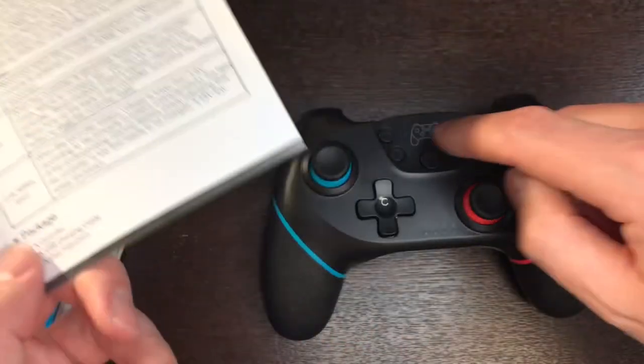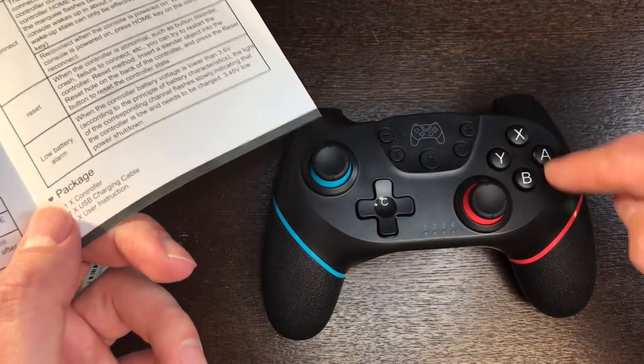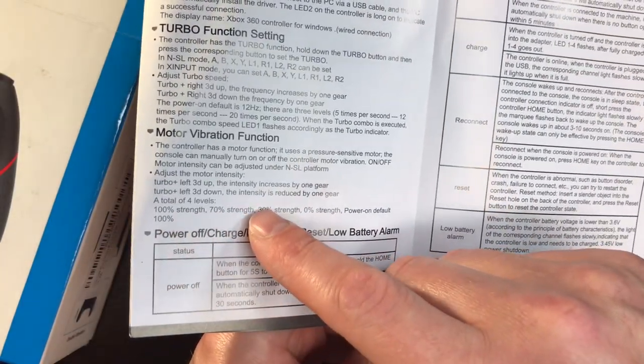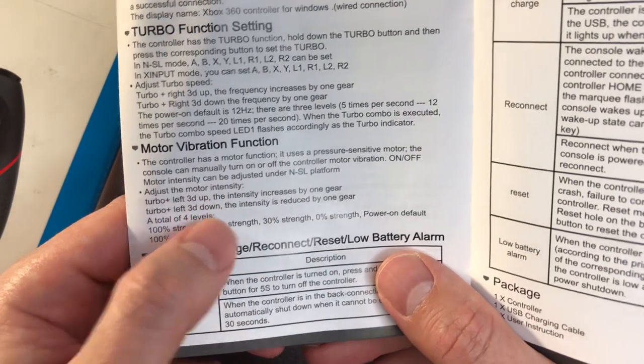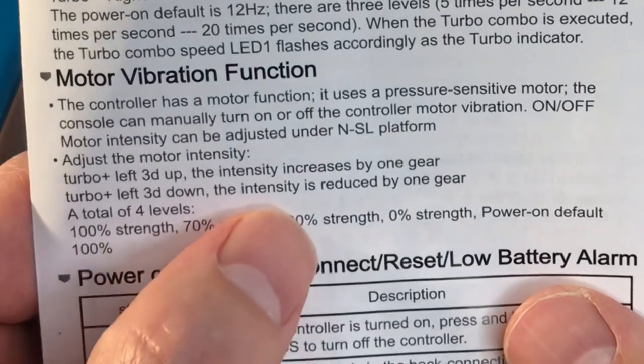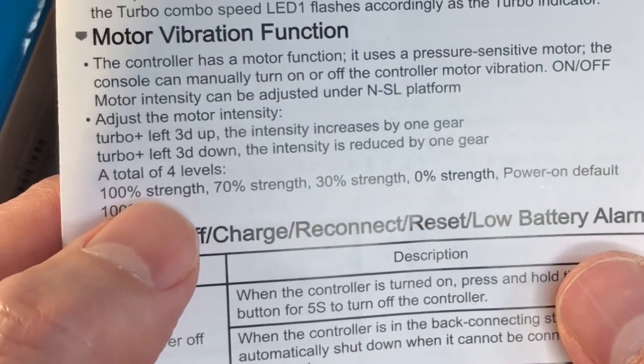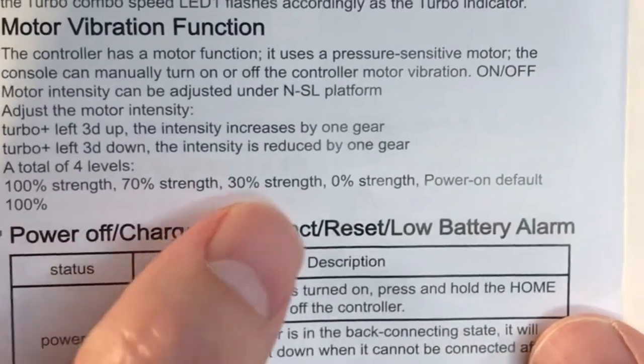You can set the turbo function by holding down the T button and then pushing whatever button you want to activate as turbo. Also notable, you can control the vibration on here. Pressing 3D up increases the intensity, 3D down reduces it — basically gear shifting, as they call it. It maxes out at 100%, then steps down to 70%, 30%, and 0%.